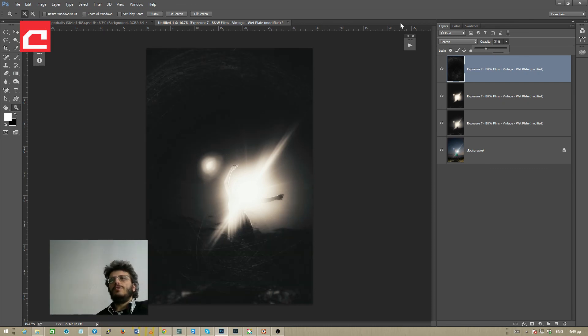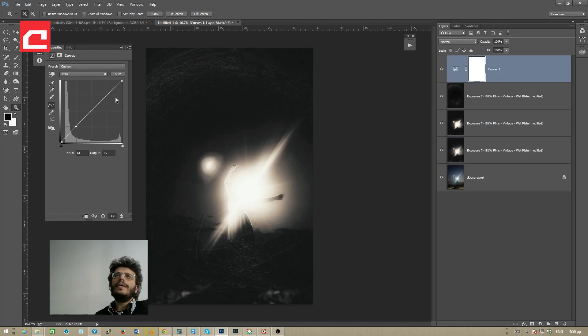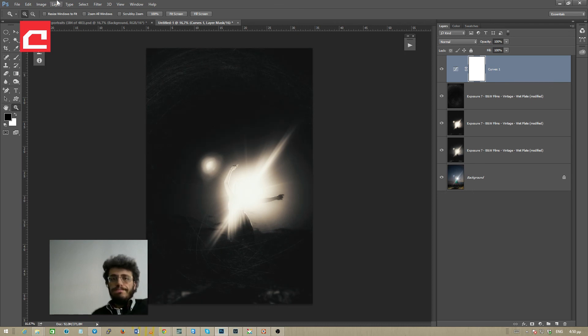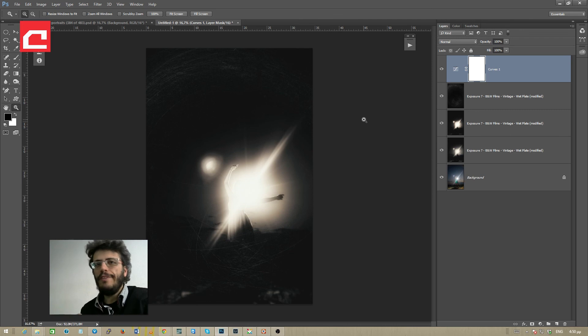Now I'll select the curves adjustment layer and drag the curve slightly downwards, also adjusting this point which controls the intensity of the lens flare from my flash. Looking quite good — I might drag this upward to fade the color a little, but I don't like the effect in this photo so I'll leave it. There you have it — this is the original photo and this is the final photo with a little help from Exposure 7 and Photoshop.